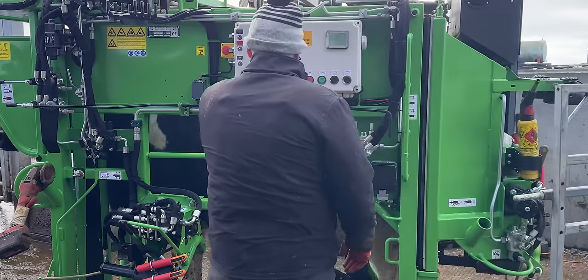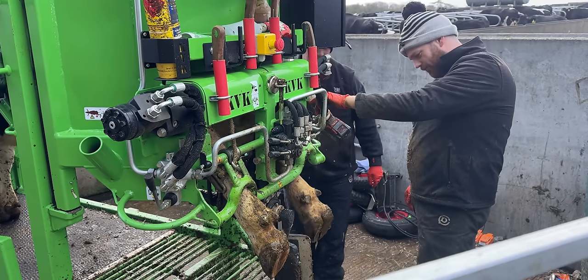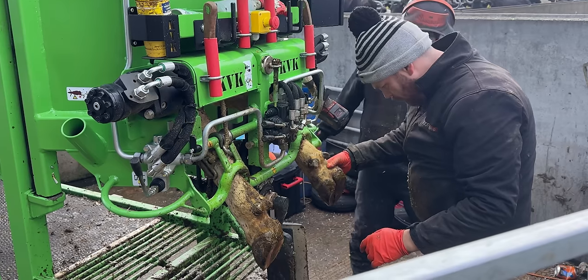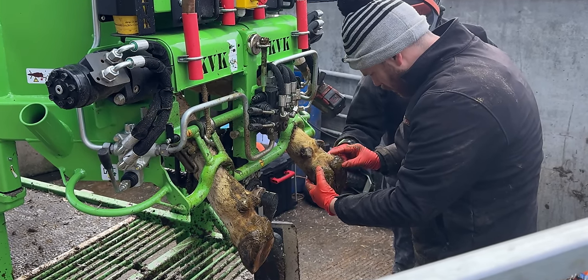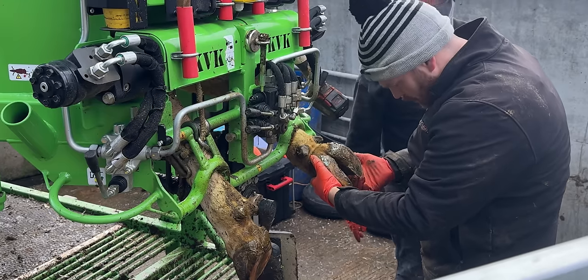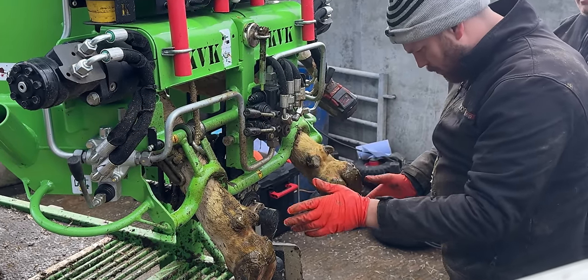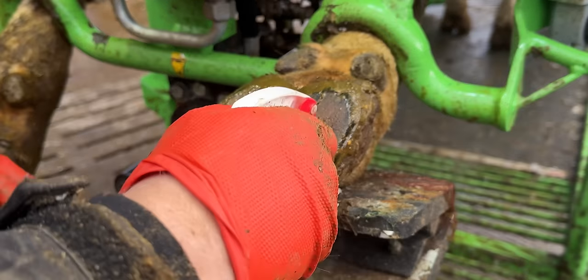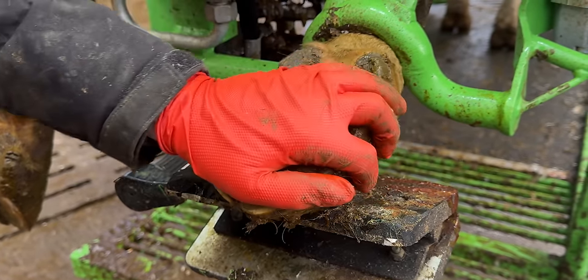These cows live outside almost 365 days of the year and their feet are very well kept, which is why I've narrowed this down already to one of two things: either foul on the foot or a nasty abscess. I don't have the luxury of being able to trim this cow's foot before determining where the problem is. Her feet are already short and I don't want to take any more hoof off than I have to.